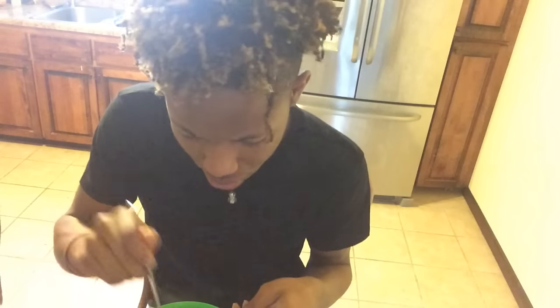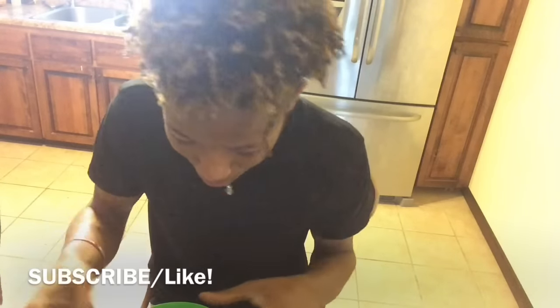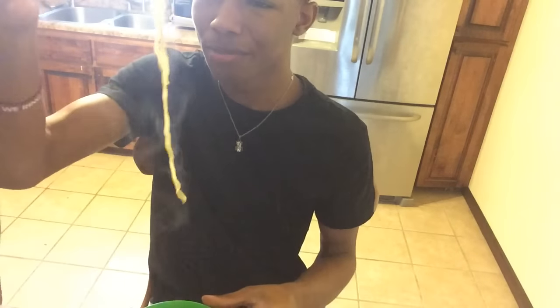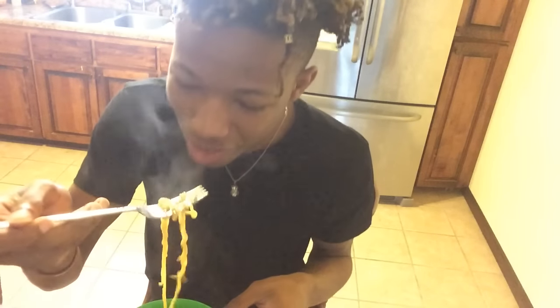Thank you all for watching. I hope your noodles turned out great as well. If you're new, subscribe to my channel for more videos, and leave a thumbs up on this video — share it with your friends, tell them to come cook with Chef Supreme. We're out of here!